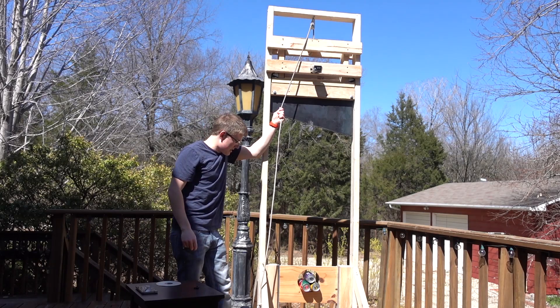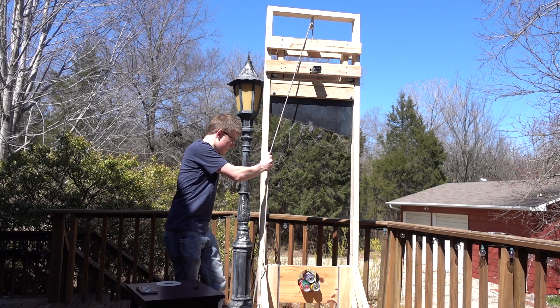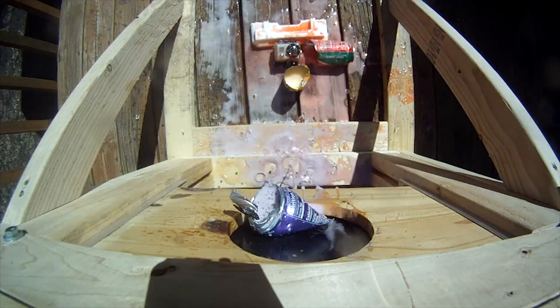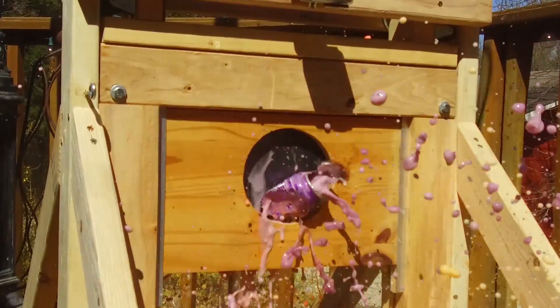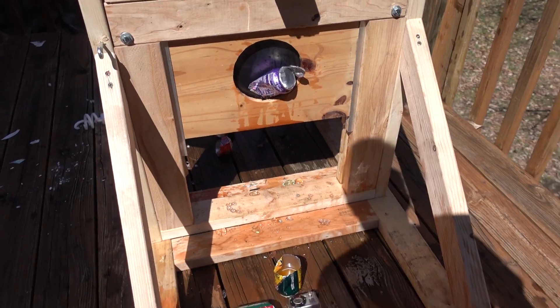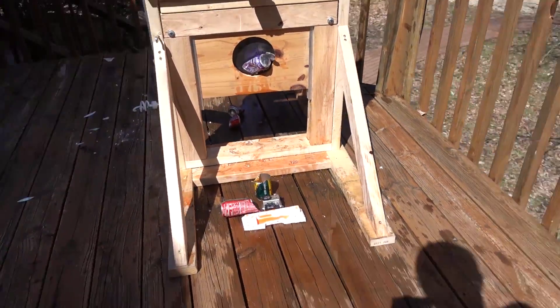This is guillotine versus 3 Mountain Dew Kickstarts in 3, 2, 1. Look at this mess it made. There's energy all over the deck.